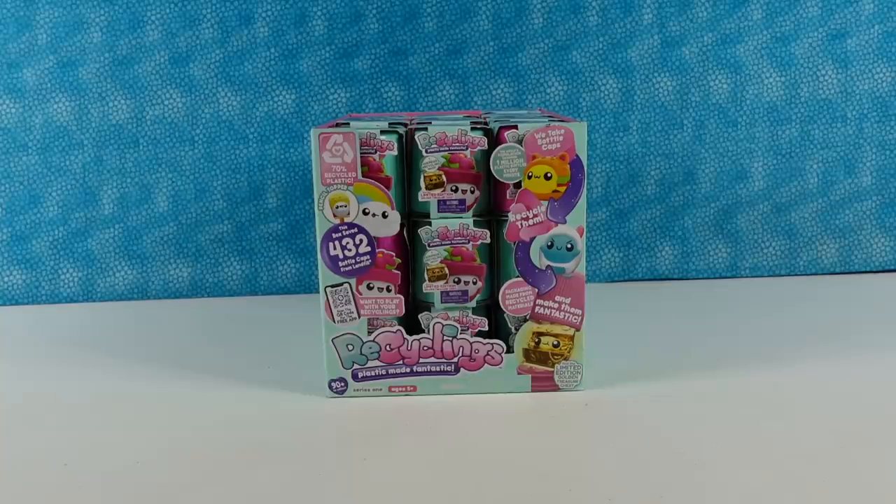Hey guys, it's Shannon and Paul and we are really excited today because we have a brand new product to share with you. We love opening brand new products — the first time opening something is always fun.